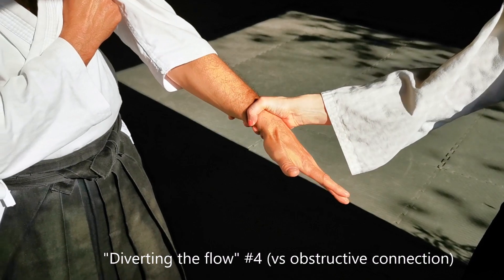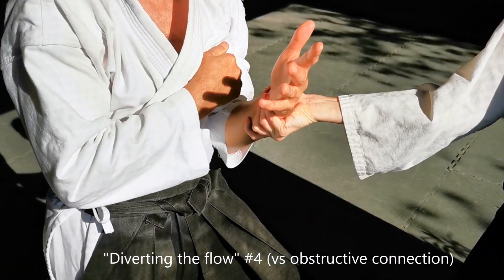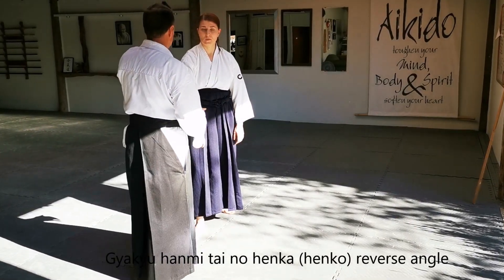If your partner is being obstructive or awkward and actively trying to block your movement, bring your upper arm close to your body and simply pivot around your elbow, making sure to keep your hands in front of your centre at all times.